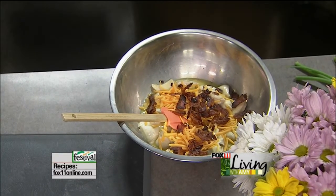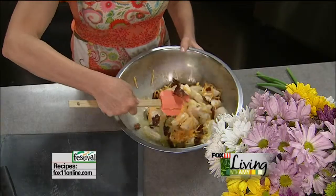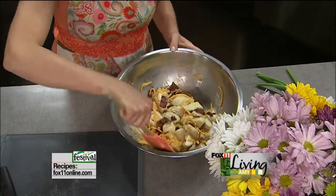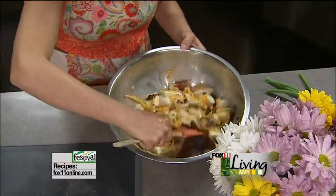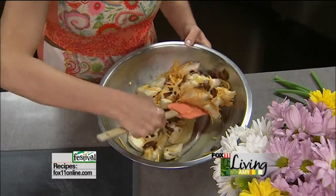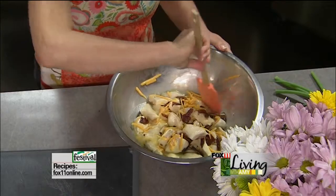My son Riley is done with his freshman year of college, so we're picking him up this weekend — can you believe it? It just seems like I was just dropping him off. They had finals this week and we move him out of the dorm this weekend. It's going to be an extra special Mother's Day to have him home. My daughter Ireland is really excited about it; she's all of a sudden an only child in the house, so she's excited to see him.